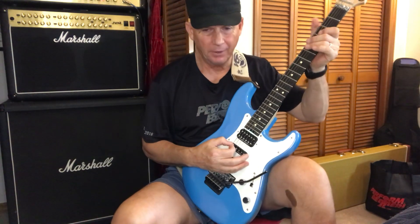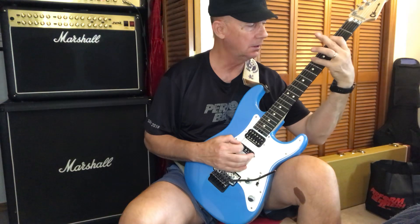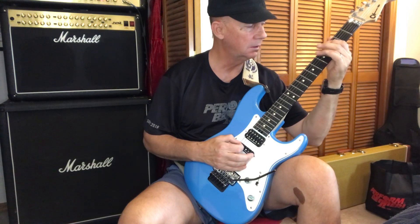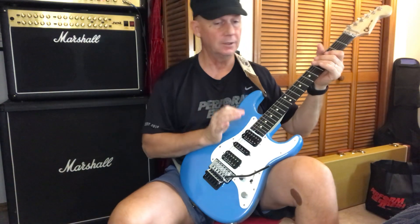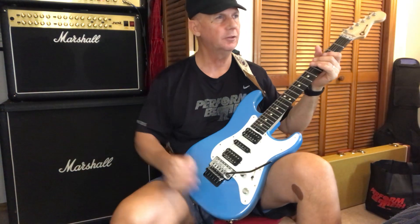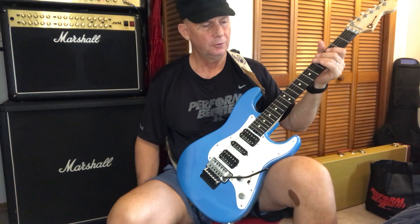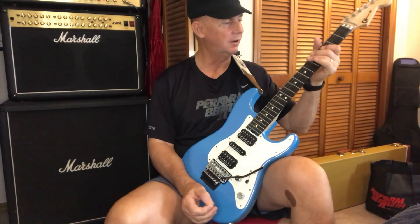The first time I learned how to play it was like this. And that's the very first time I started using four fingers on the guitar. I think it was '72, '73 — I was 12 or 13 years old and I was still playing my nylon acoustic classical guitar.